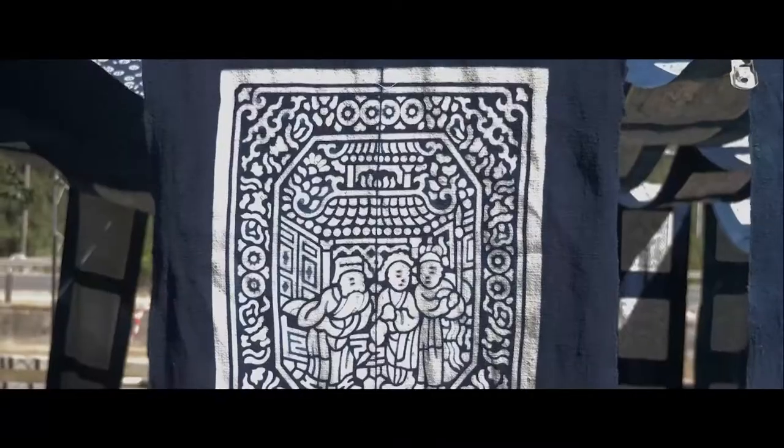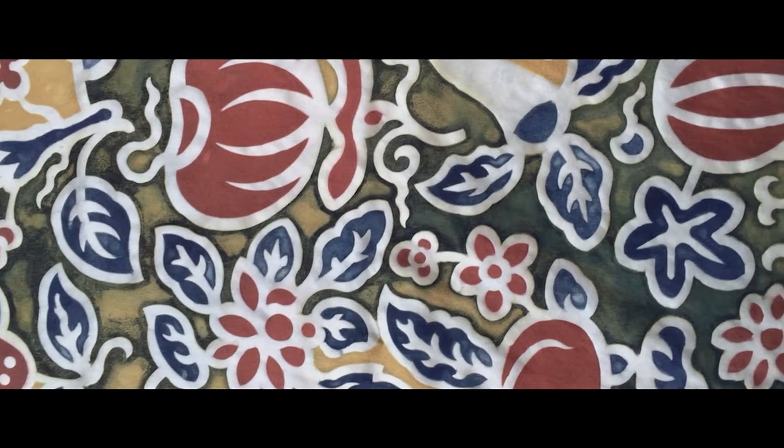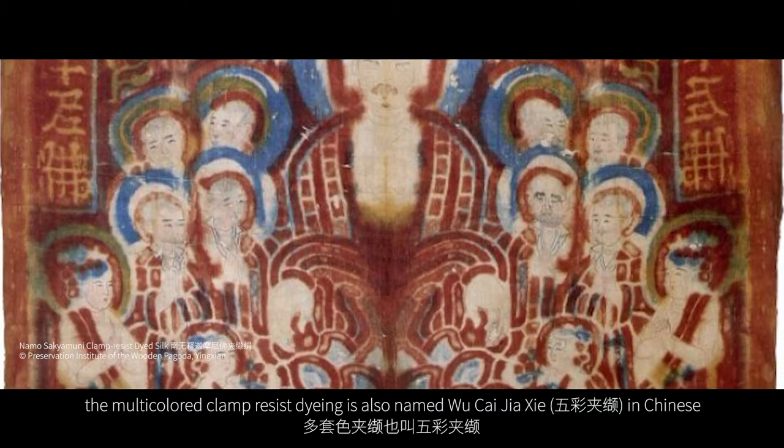The fifth part is color. There are single-coloured and multi-coloured clamp-resist dyeing. The multi-coloured clamp-resist dyeing is also named wucaijiaxie in Chinese.